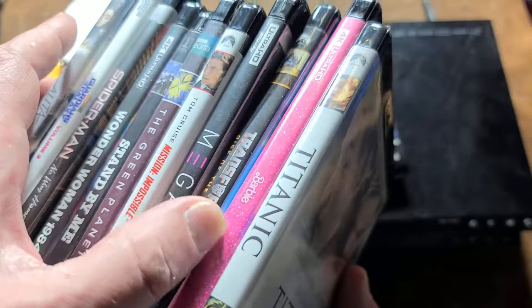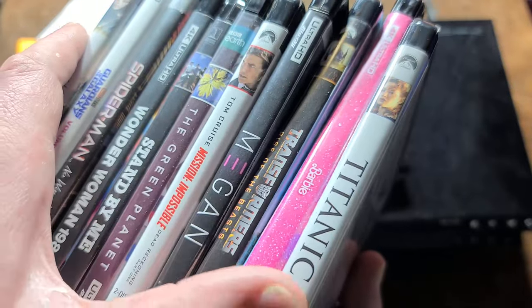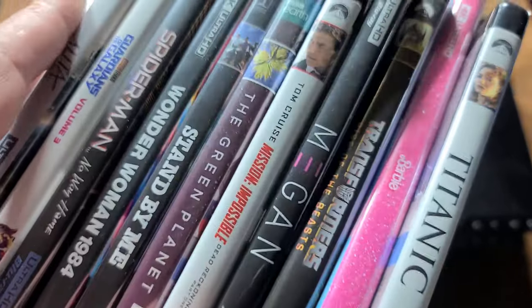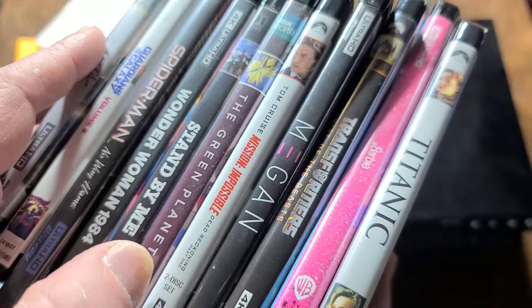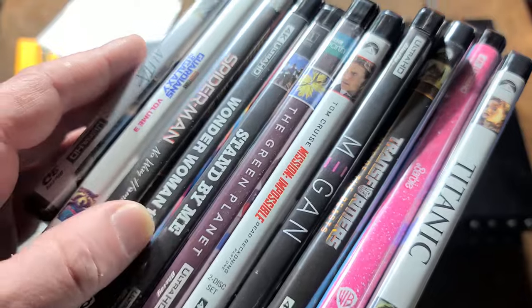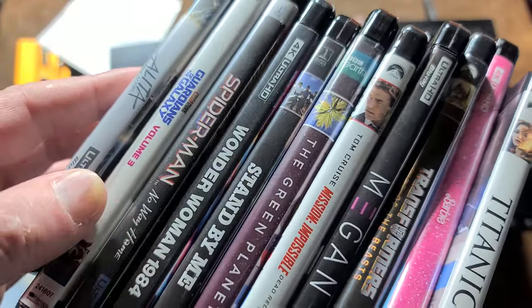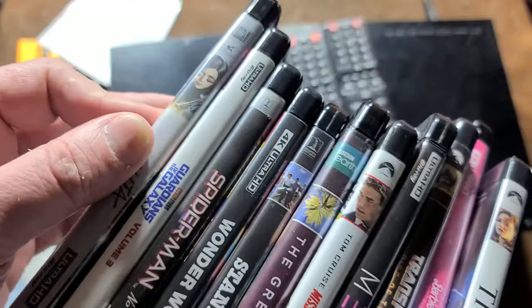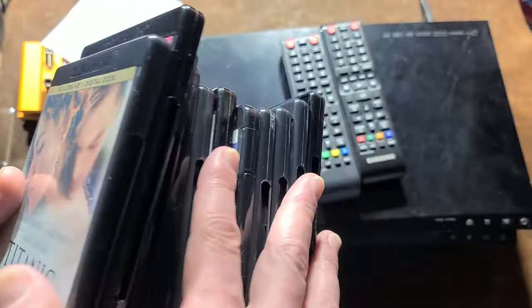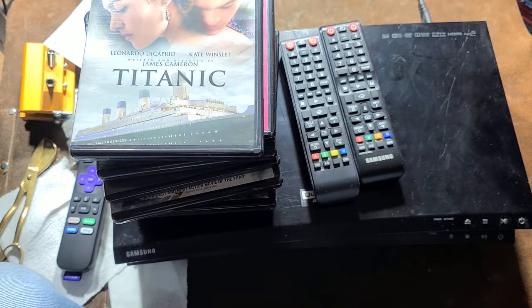I've tried all these modern movies — I only paid six bucks for that 4K copy of Barbie — but all these up here: Transformers Rise of the Beasts, Mission Impossible Dead Reckoning, Stand By Me, which is known to have AACS 2.1 encryption, Wonder Woman, Spider-Man — every one of these discs played just fine.